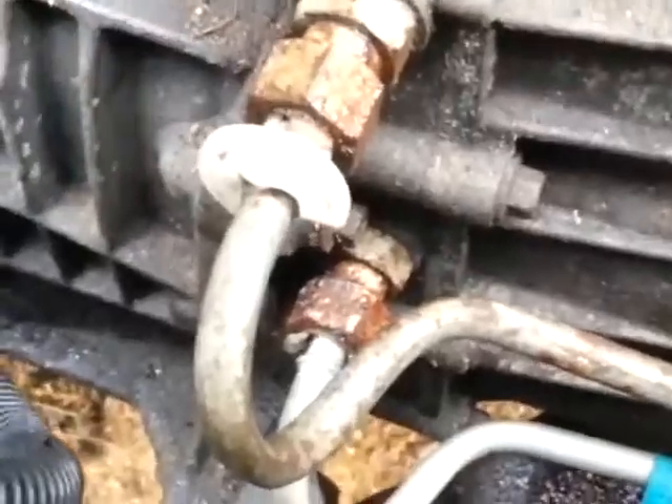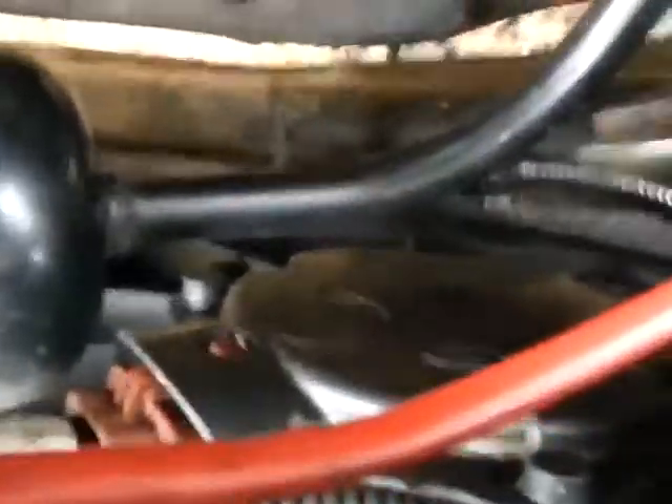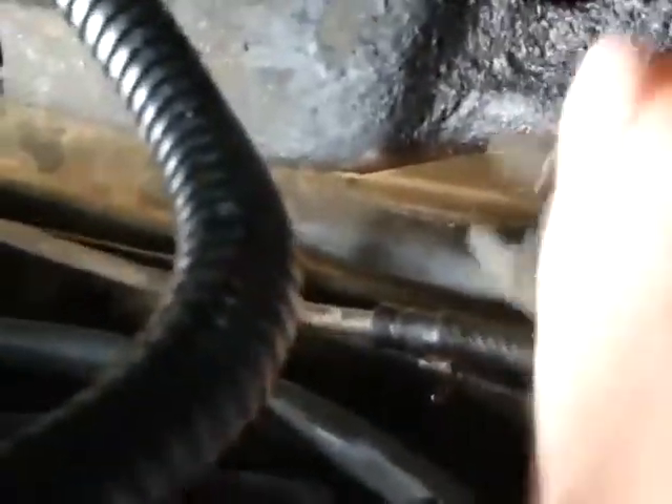It goes right on the transmission line. Goes in behind the plastic piece there and you tap this in with a hammer and this will pop right out. And a set of pliers on the other end. Right here — you got a clip here. Simply open that up and bring it back. Here's my line disconnected right here, comes right out.